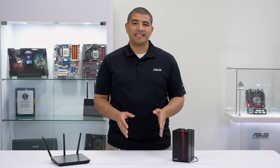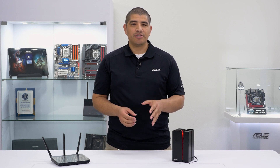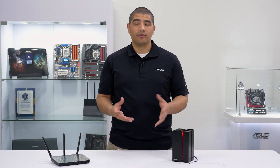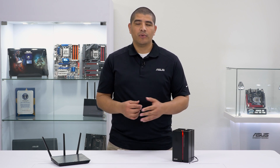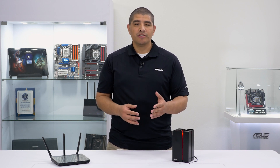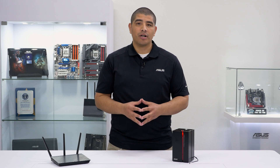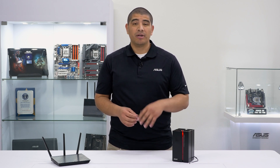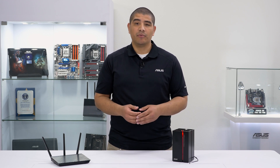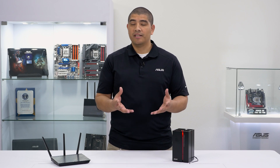Keeping in the theme of physical connectivity, this unit also comes equipped with a USB 3 port. This allows you to have attached storage directly available on your wired or wireless network. If you want quick backups, that's one way you could go. But you can also utilize the AI Cloud app to stream, sync, and share all your content — not only on your internal network but also externally — so that you can have all your files available on your smartphone or tablet, whether we're talking about your documents, music, movies, or latest photos.